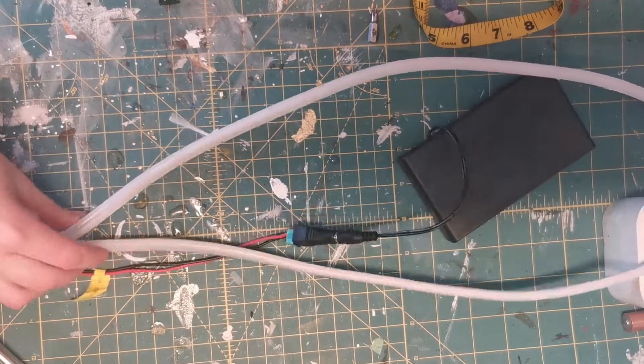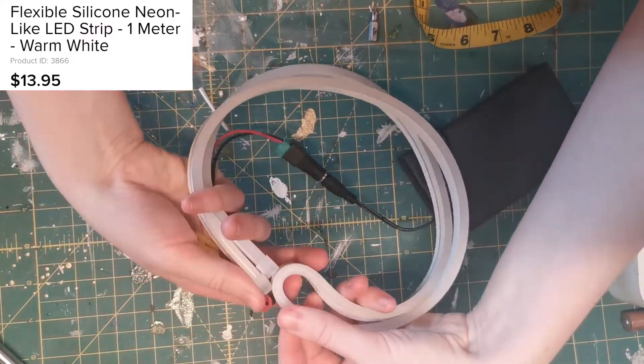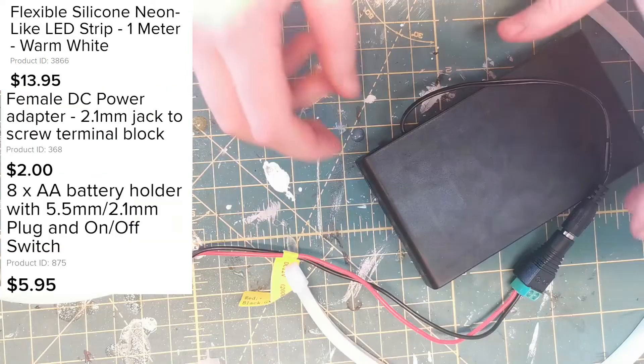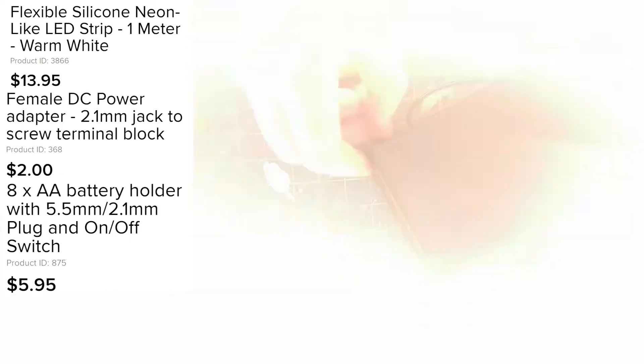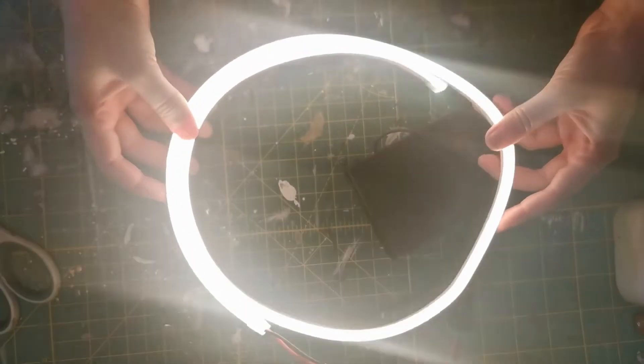I bought all of my electrical components from Adafruit Industries. Here I have a flexible silicone neon LED strip, a female DC power adapter, and a AA battery holder with an on and off switch. You can see here that the strip is incredibly bright, and it even shows up well during the day.